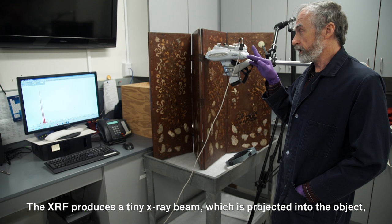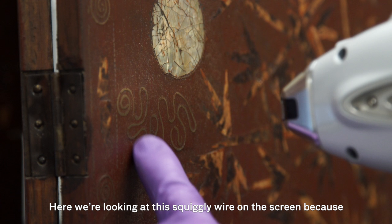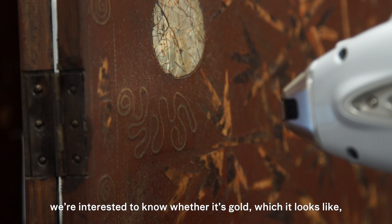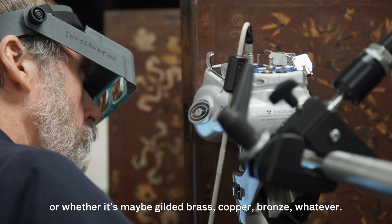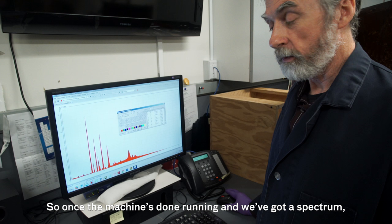The XRF produces a tiny x-ray beam, which is projected into the object, and when it encounters the electrons around all the atoms, those electrons release little bits of energy which the XRF can detect and count. Here we're looking at this squiggly wire on the screen because we're interested to know whether it's gold, which it looks like, or whether it's gilded, brass, copper, bronze, or whatever.